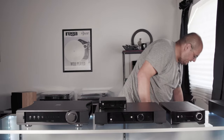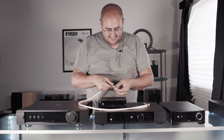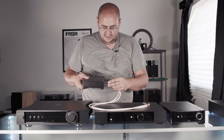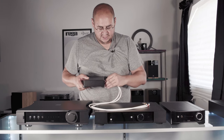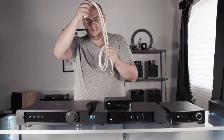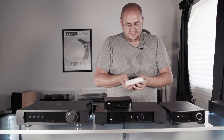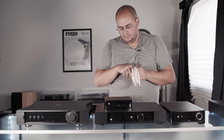What we recommend for interconnects are Rega interconnects — specifically the Rega Couple. It has nice tensioning RCA plugs: you plug them in the back, tighten them down, and they work wonderfully. They pull right off but can also be tightened for a solid compression connection. These are $195 and make a huge difference. A lot of people ask if cables make a difference — yes, they do. Rega doesn't make gimmicky things, and I really believe these cables match well with their equipment.